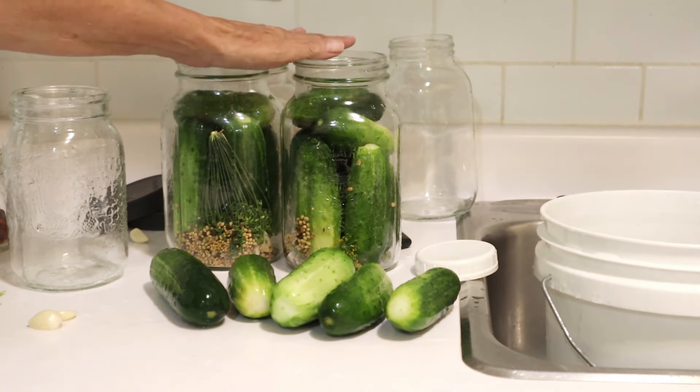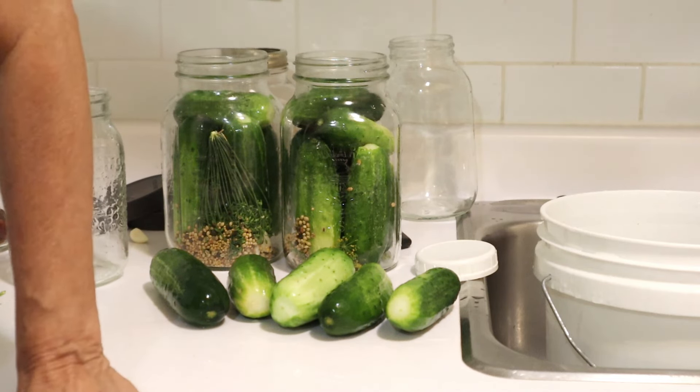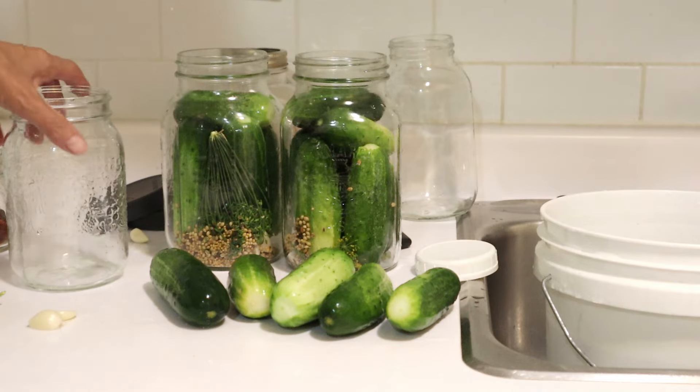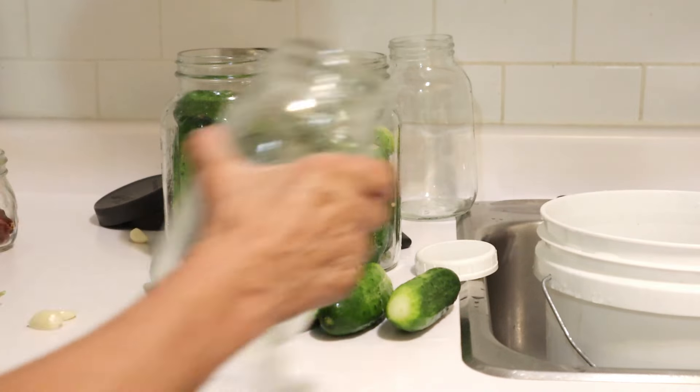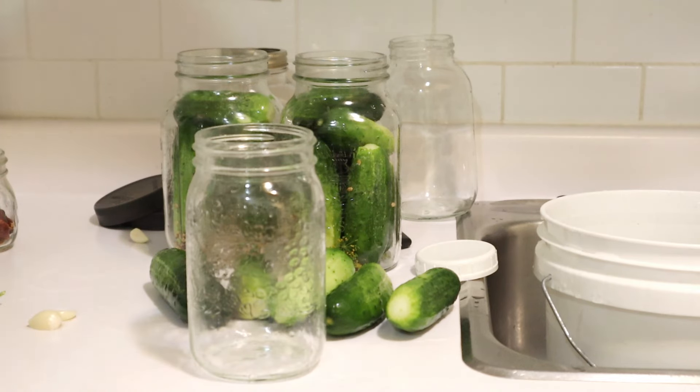Unfortunately, I had already gone through the process and filled two of these jars, and I realized I hadn't turned the camera on — well, the camera was on, but it wasn't recording. So fortunately I still have some pickles left and another jar, so I'll go through the process again.